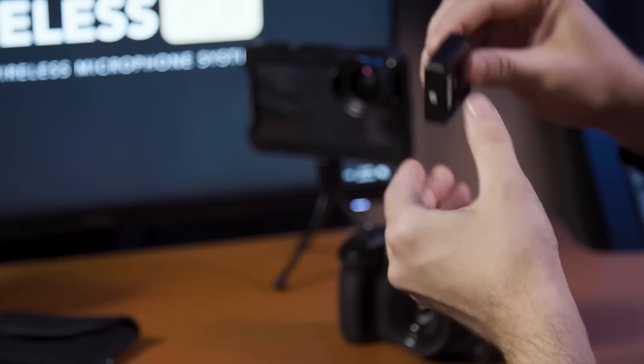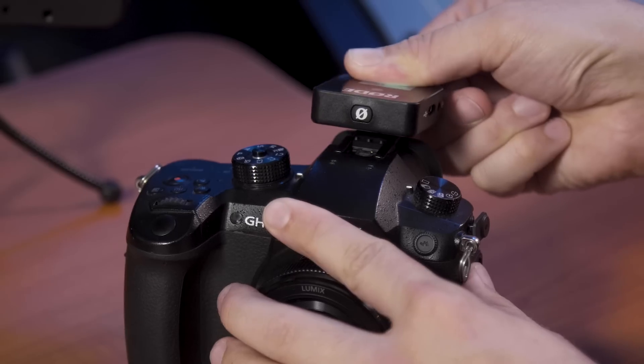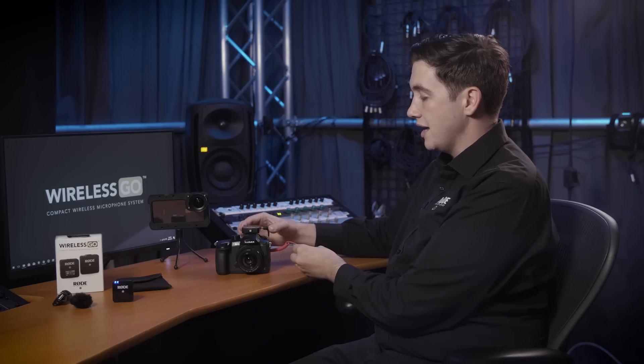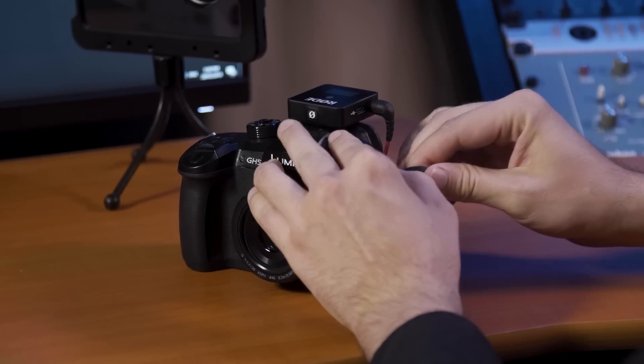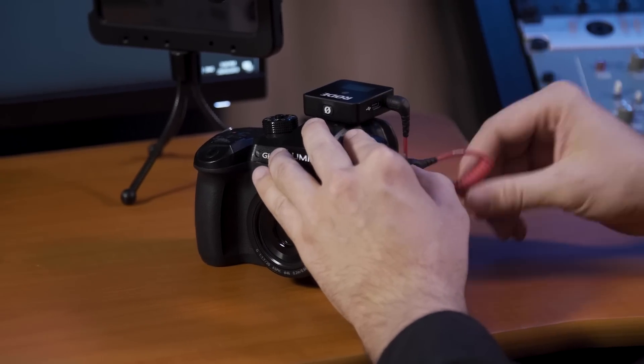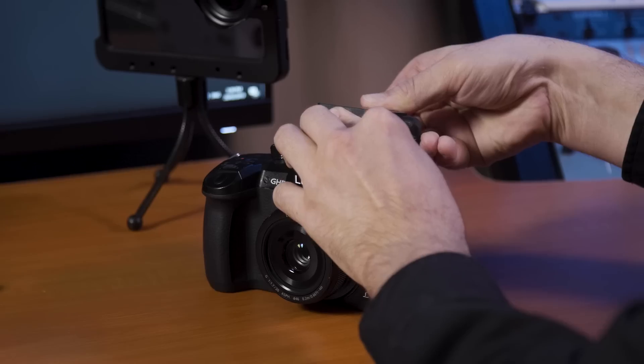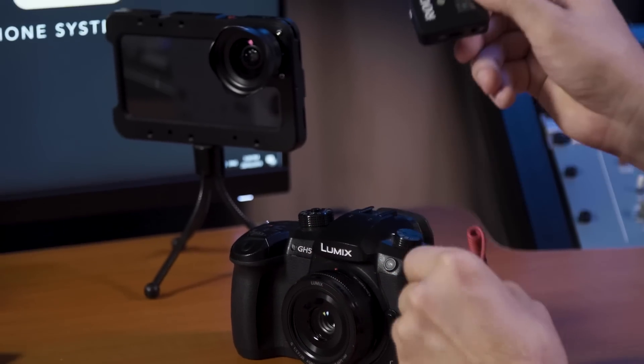To mount it, you simply open up the clip and slide it on for a really nice and sturdy connection. From there, you simply connect the output of the receiver to the input of your camera or mobile device using the included SC2 patch cable. To remove it from your camera, you simply open up the clip and slide it off just like so.